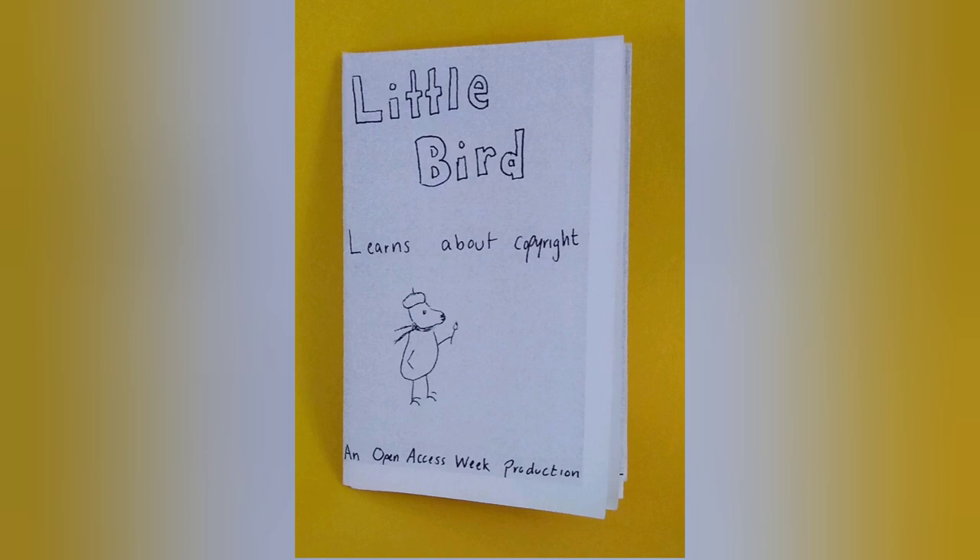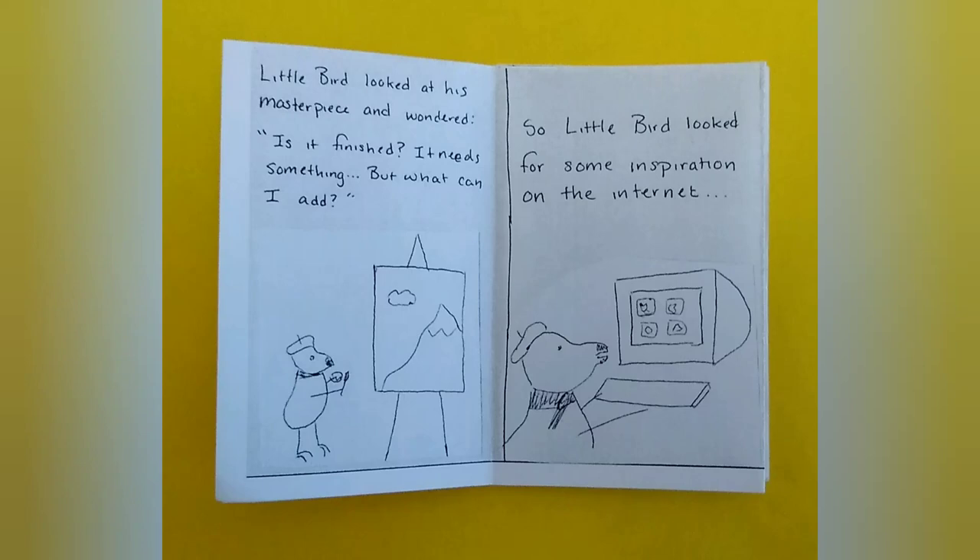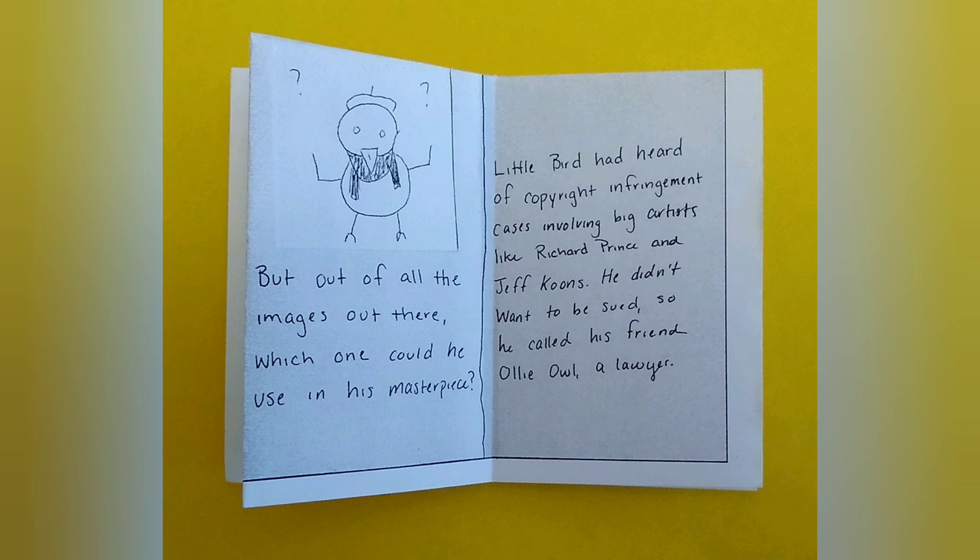Little Bird Learns About Copyright is by Katrina Bush, and she made it for UNC's Sloan Art Library. It's a very cute and simple story about a bird artist who is trying to use other artists' work while doing so respectfully and legally. It was made for a college audience, but still in this super cute style, which goes to show you there are many ways to reach your audience, no matter what your subject matter.